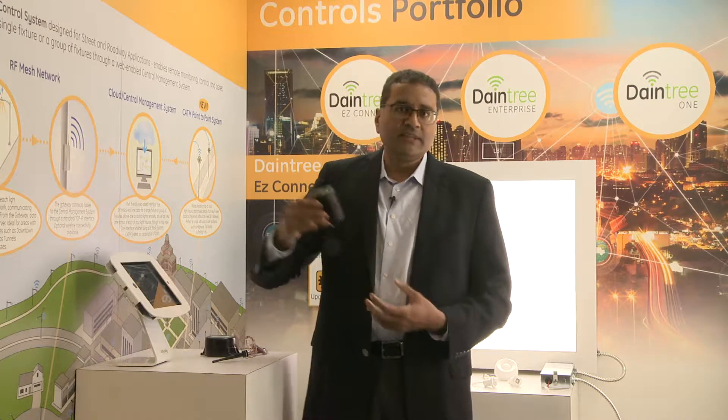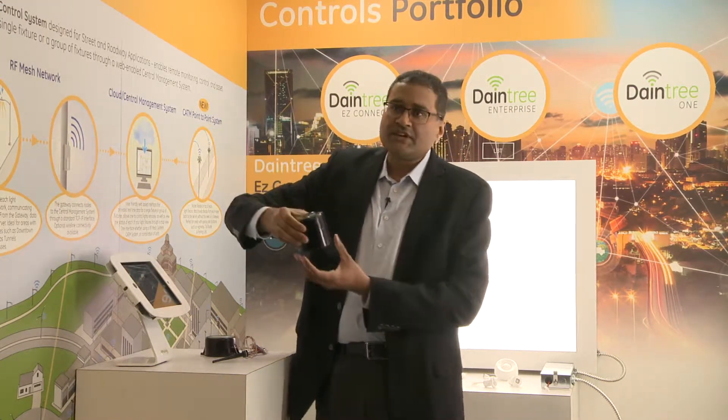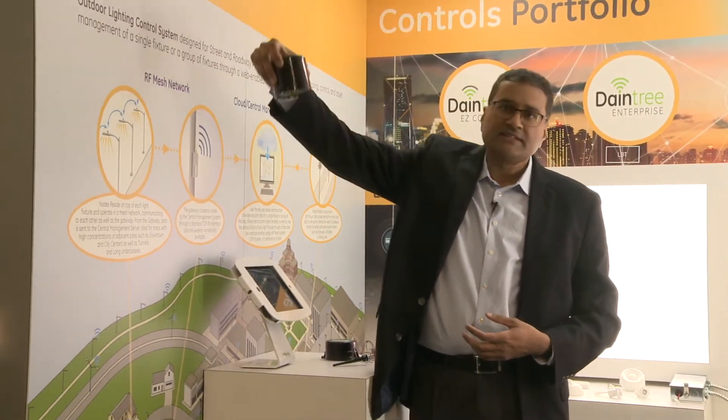All these features are available with the existing Light Grid system. This works well for fixtures that are outdoor, like the cobra head fixtures where the node plugs on top of the fixture.